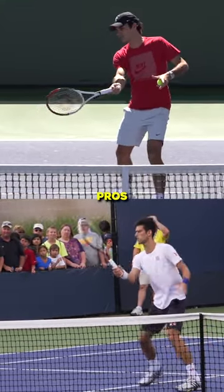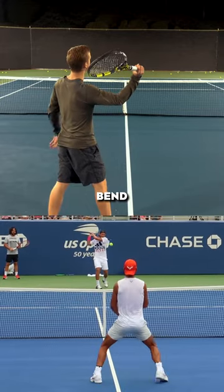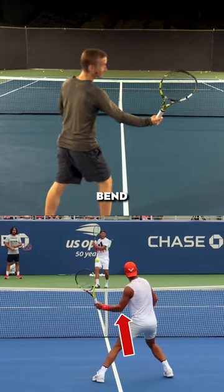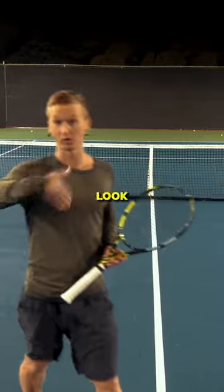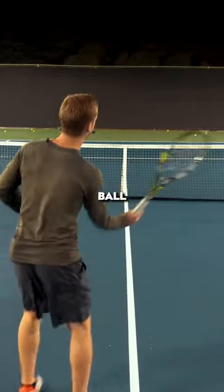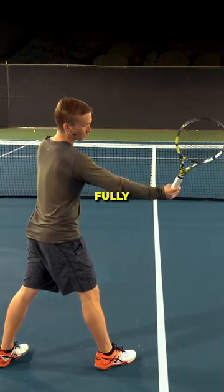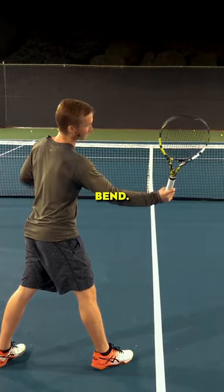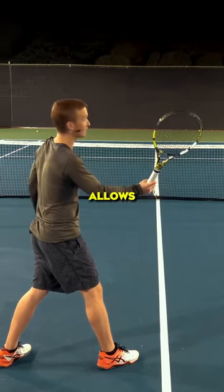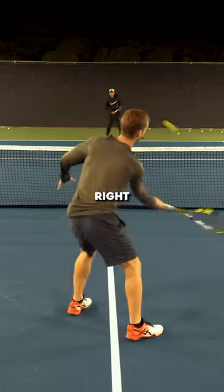How much should the pros bend or extend their elbow? Anywhere from a 90 degree bend to a 180 degree bend. The most common thing you want to do, especially when the ball is coming right at you like a typical rally ball at about trunk level, is to have that elbow either fully straight or with a little bit of bend. This allows you to have the most concise, accurate swing going forward right into that perfect contact.